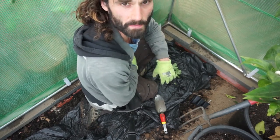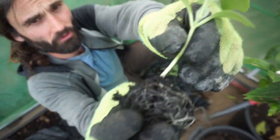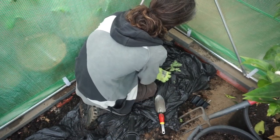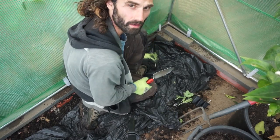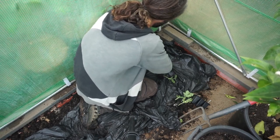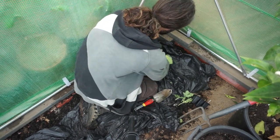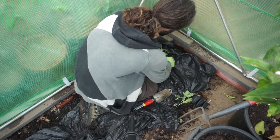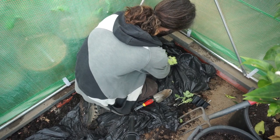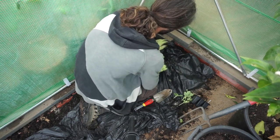I have four Blacktail Mountain specimens here. They've got good roots and look pretty strong. I'm simply going to make a hole in the bin bag like this and plant the melon plant in. I'll put it about an inch or so deeper into the ground than it was in the compost plug, just like so.